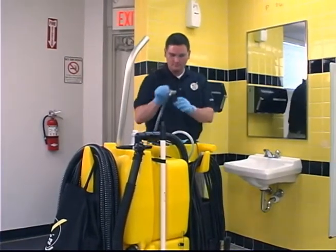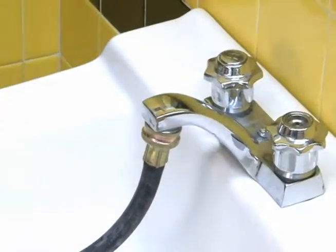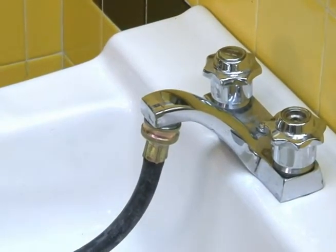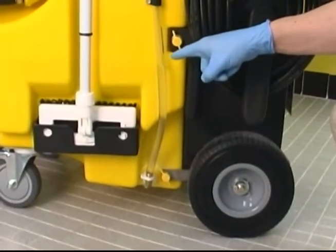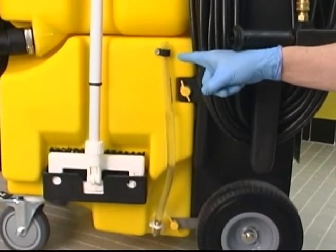Next, fill the fresh water tank with cold water by attaching the fill hose to a water supply and turning on the cold water until the tank is completely filled. Filling the tank will minimize trips to refill the machine, helping you complete your cleaning task more efficiently.